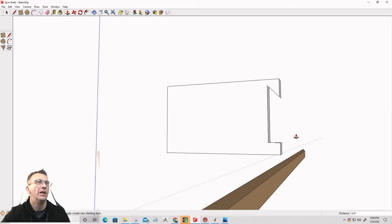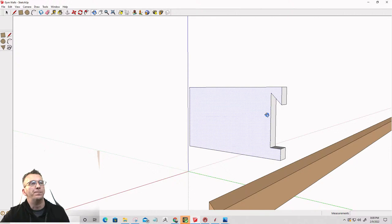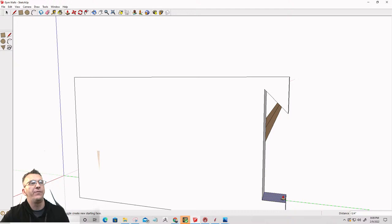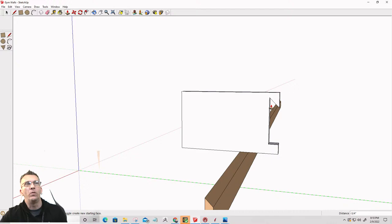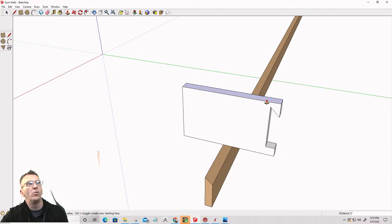Pretty cool stuff. When this part gets cut out on the CNC — when I bring it into Vectric software — this part will most likely have a dog-bone fillet here so the router bit has somewhere to escape and I still get that nice corner. I might want a little bit more meat on here, so I'm just going to make that a little bit thicker.